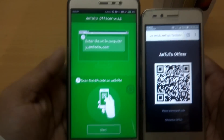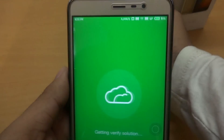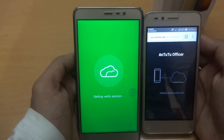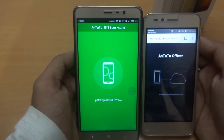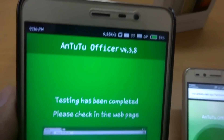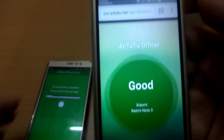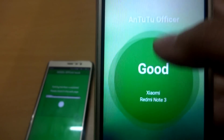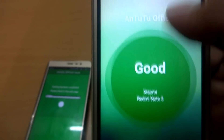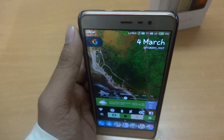On your phone, click on Start and scan the QR code. Once the testing is completed, on the other phone or PC you will see 'Good' if your phone is a real Xiaomi device. As you can see, it's a Redmi Note 3.